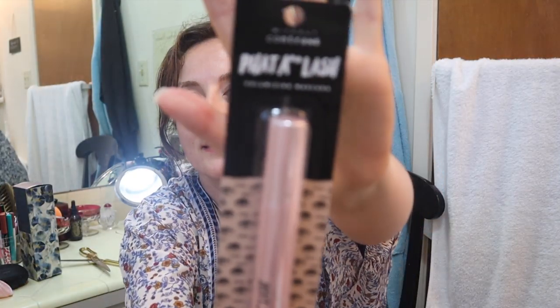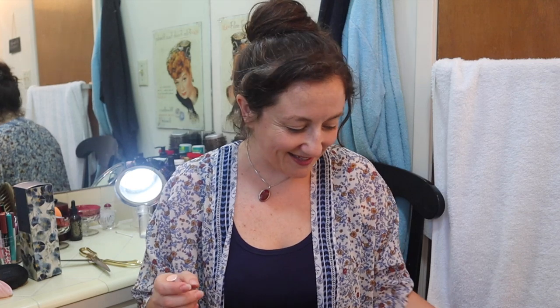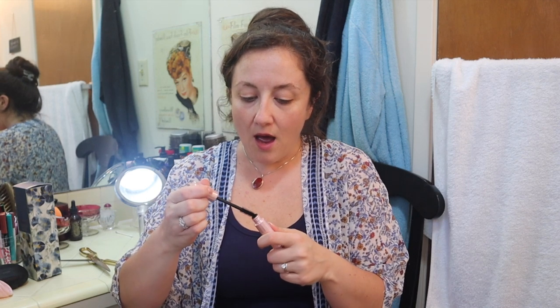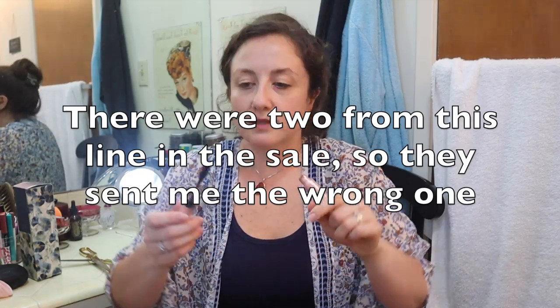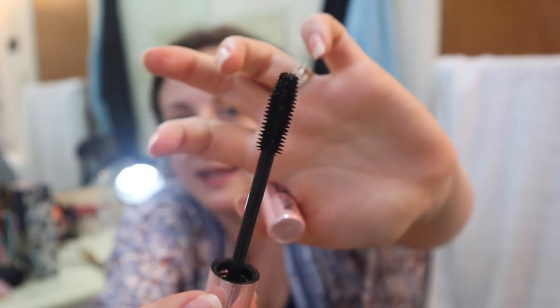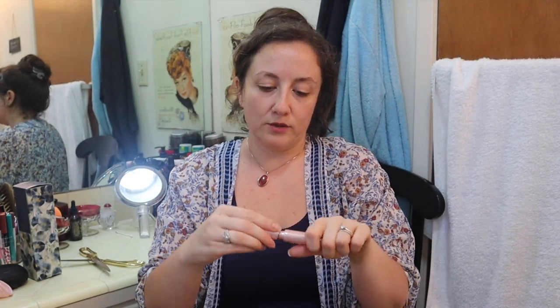I got the Fat Beep Fat Lash mascara. I was really intrigued by the spoolie on it. I actually think they sent me the wrong mascara — the one I thought I got had spikes on the top of the spoolie that made it look like somebody with spiky hair. But this one is not that one. I'll still try it and let you guys know what I think of it.